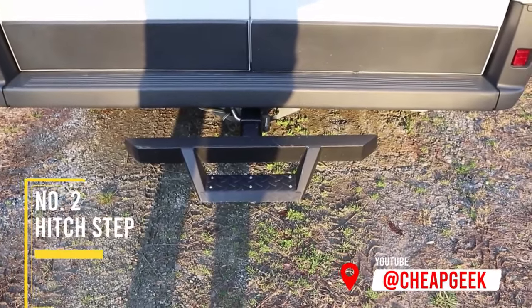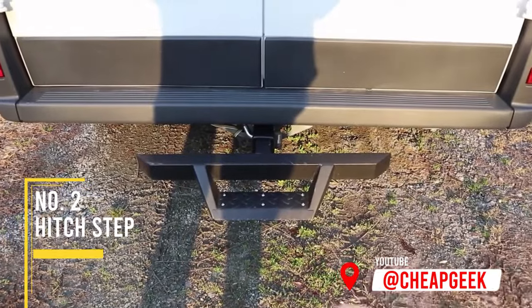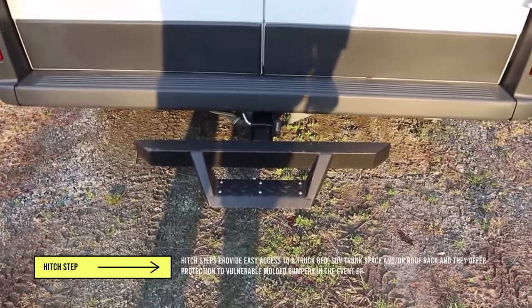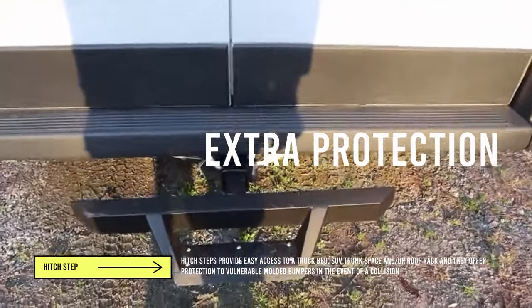One thing we bought for the van that we've been really happy with is this step right here. It's a nice boxed step that kind of matches the back of the van — square-looking instead of round — and it makes it much easier to step in and out.